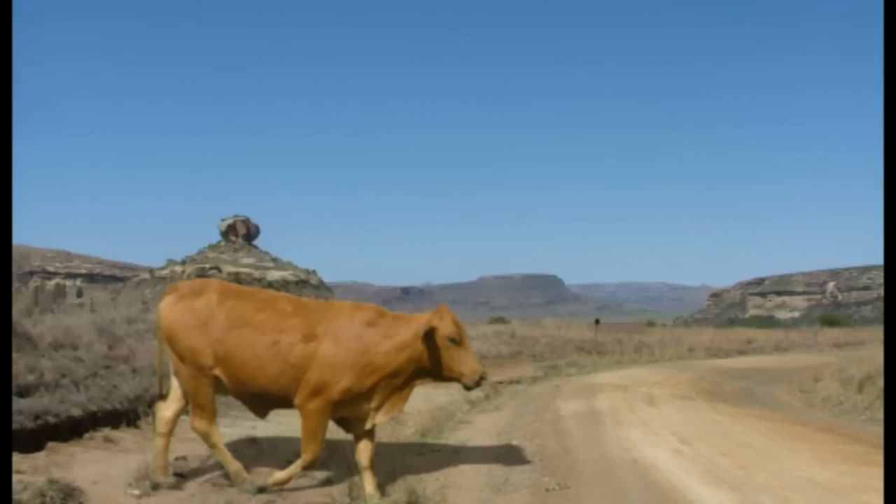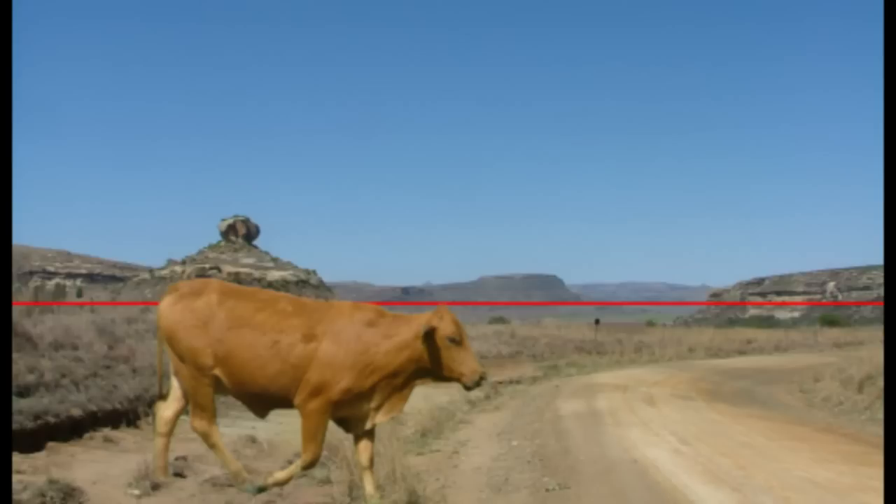Sorry Rusty, but you won't be needing your shadow for a while. One point perspective works like this: the further an object is away from us, the smaller it will appear. The point where the object becomes so small it disappears on the horizon is called our vanishing point. So for us to move Rusty around, we'll first need to find the horizon. The horizon is always at eye level, which seems to be around here. Now let's pick a point on the horizon — it doesn't matter where — this is going to be our vanishing point.